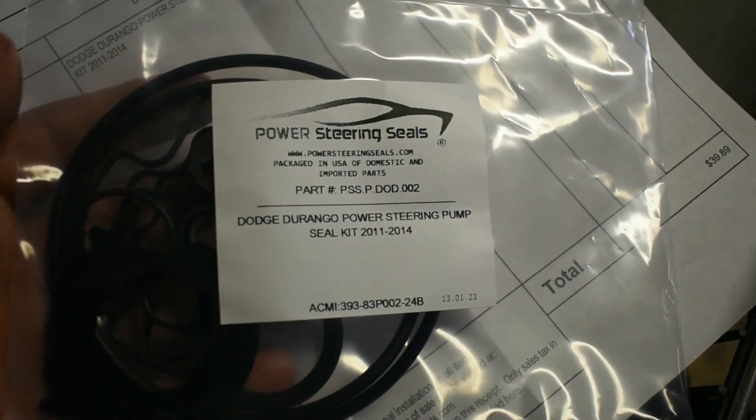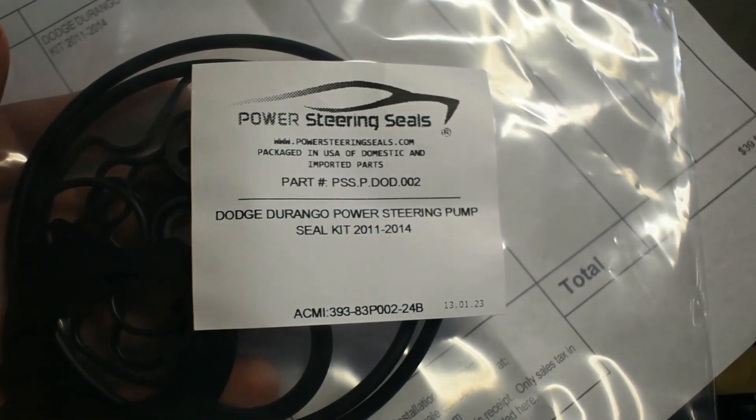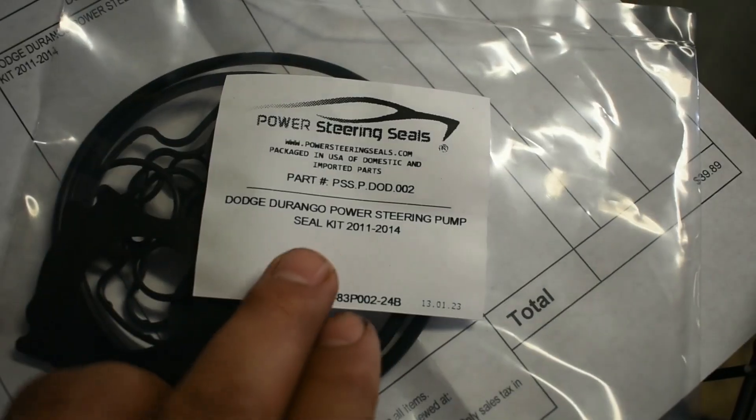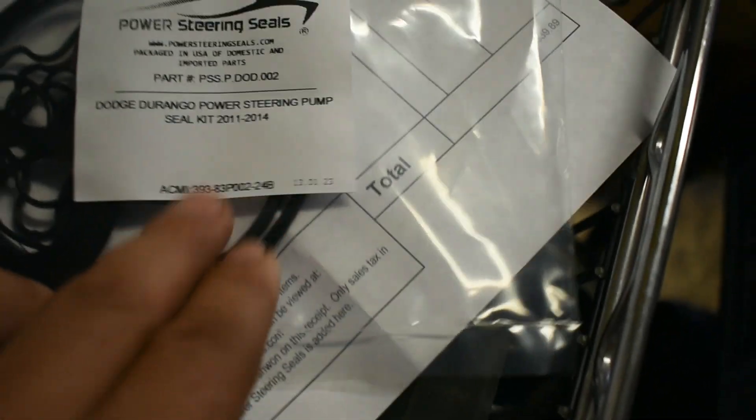This is the seal kit that I got — power steering seals for a Dodge Durango. You see there: Dodge Durango power steering pump seal kit, 2011 to 2014.